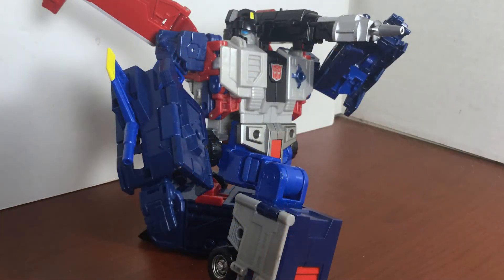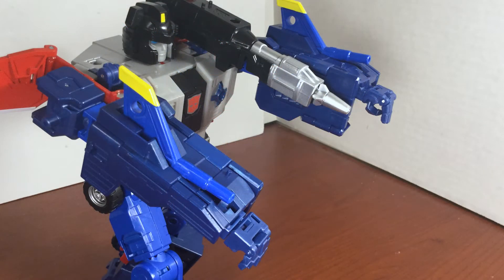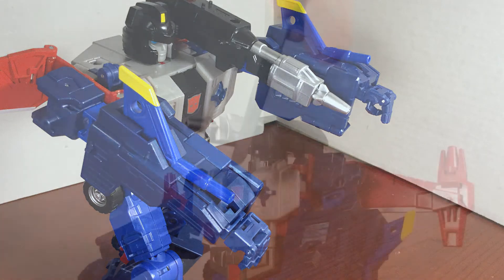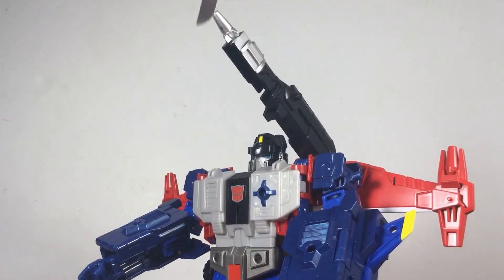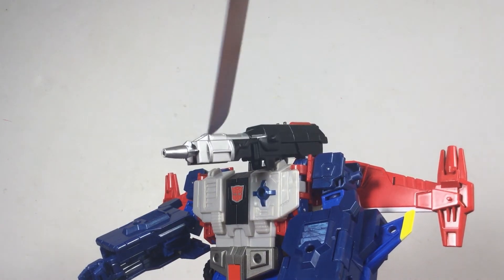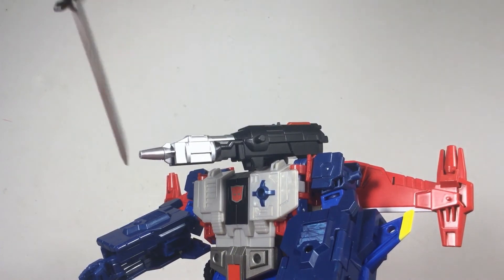Another weakness is how the arms and sword fall apart while trying to pose the figure — nothing breaks, it's just the parts-forming nature coming back to haunt us. The way the cannon's hinge is built also limits its range of movement; it will lock in facing forward or at a 45-degree angle with no holding a position in between.